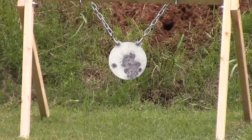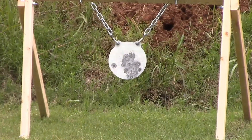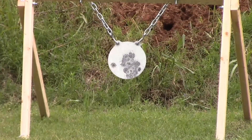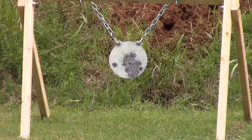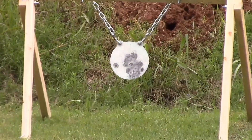Well, we missed a couple times, but we hit it quite a few. I'm going to go up here and take a look at it and see what we've got — see what happened to the target, if we've had any damage to my supports or anything. Let's go up here and take a look.